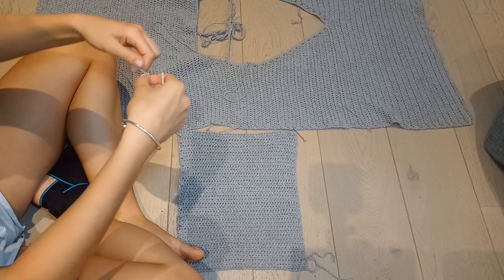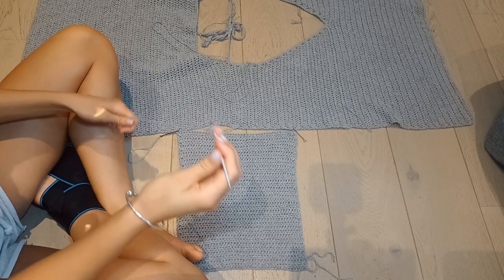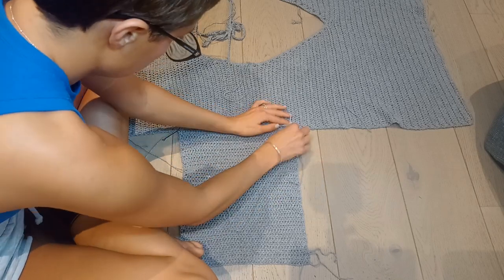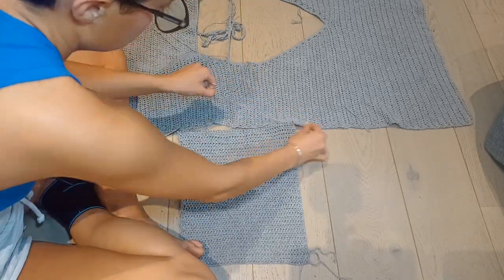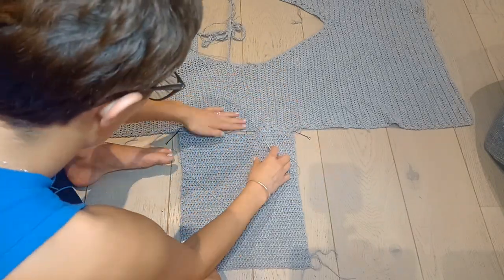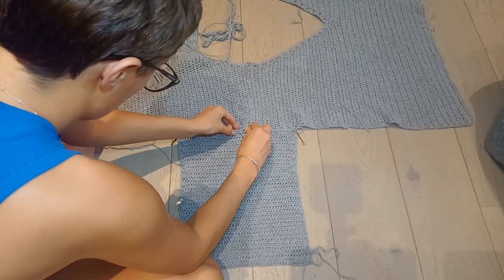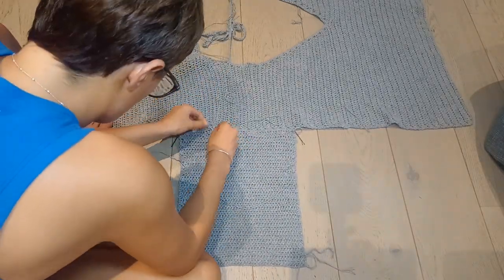Time to seam the sleeve onto the body. Grab some yarn and your needle and use your preferred method to sew the sleeve onto the body. The stitch markers come in handy because everything will be even and neat. As you go, make sure that everything's lined up nicely. That is one sleeve done — now we need to do the exact same for the other sleeve.